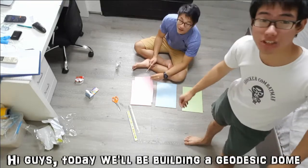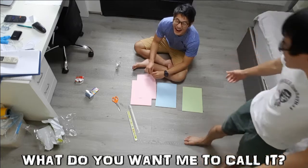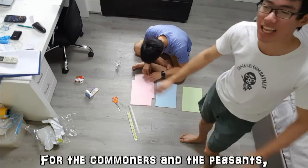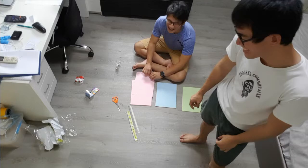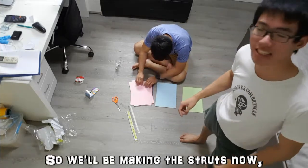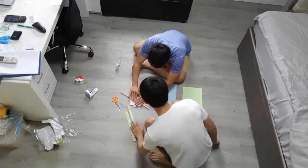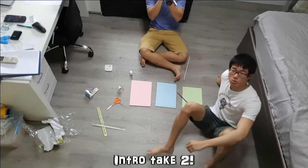Hi guys, today we'll be building a geodesic dome. What do you want me to call it? That's what it is! Find a paper dome. Okay, for the commoners and the peasants, we're making a dome. We're making the struts now. That was so bad on the intro. Intro take 2.